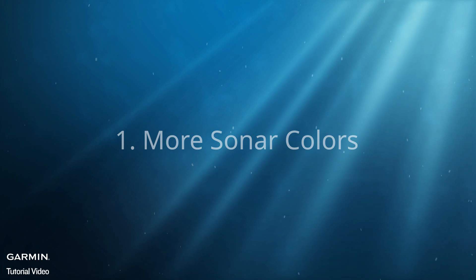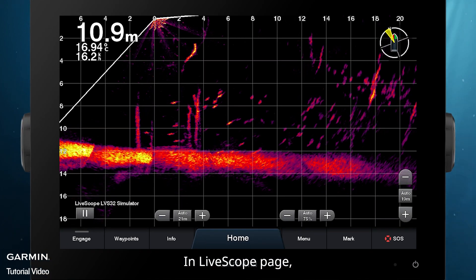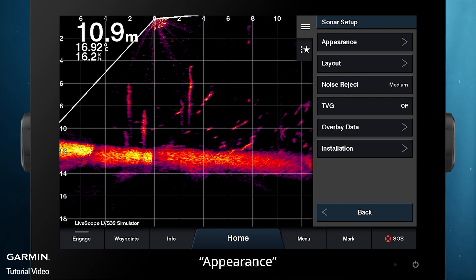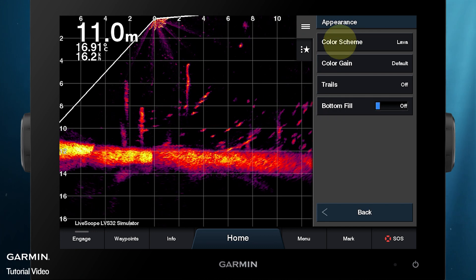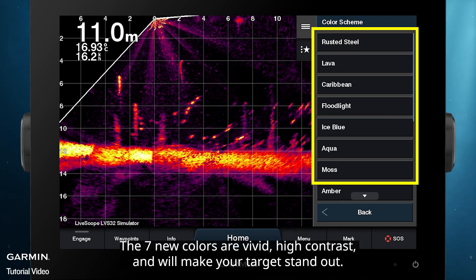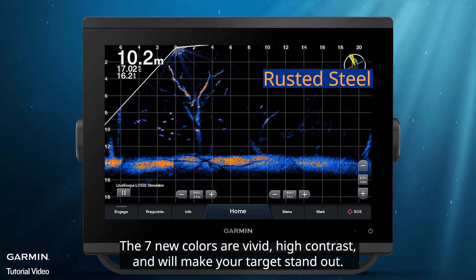More Sonar Colors. In the LiveScope page, select Menu, then Sonar Setup, then Appearance, then Color Scheme. The seven new colors are vivid, high contrast, and will make your target stand out.